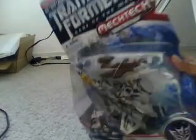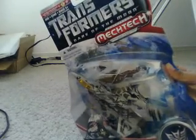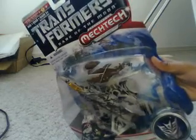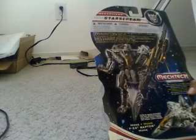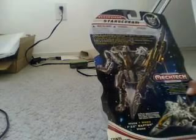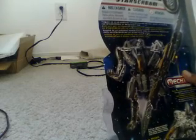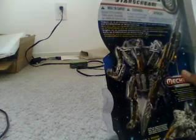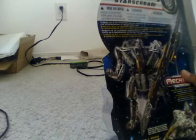I actually have another F-22 Raptor model which I'll show you later. But first let me just unbox this thing. Here's kind of like his character bio — his name is Starscream.